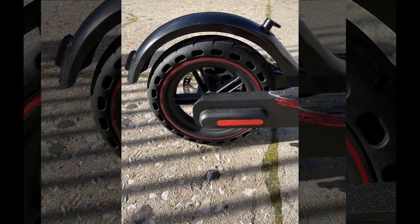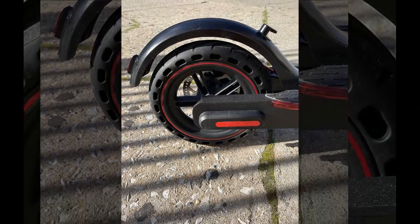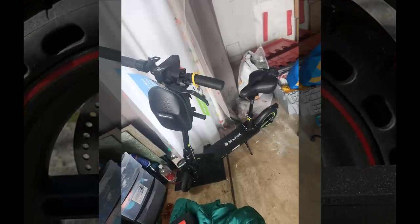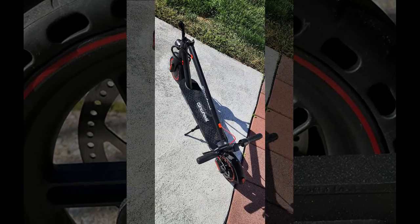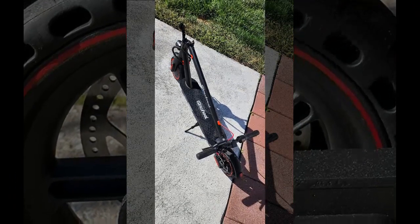Hi guys, welcome back. Today we're taking a closer look at one of the top-rated scooters out there. After taking insights from individuals who've purchased this scooter, we're ready to showcase their experiences and provide you with a comprehensive overview.